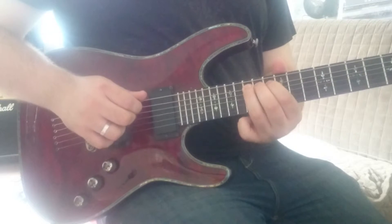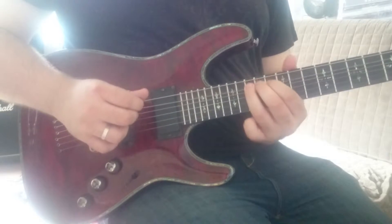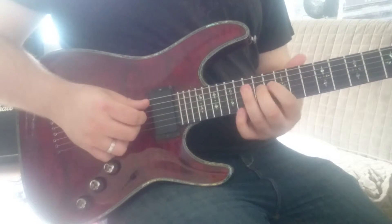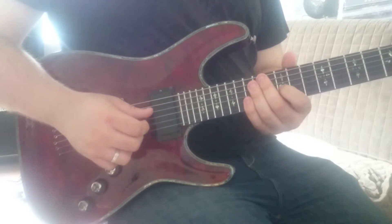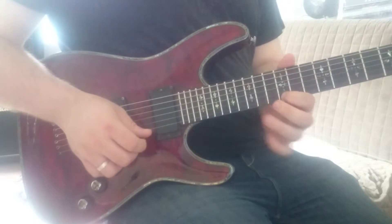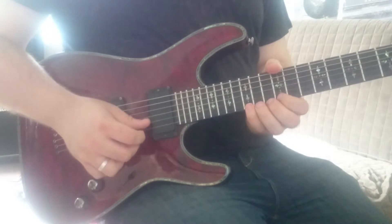And 15th on the A. Then we're jumping over the A string back to start our ascent on the D string — the 14th fret — then the 12th fret of the G string, 13th fret of the B, 12th fret of the E, and finally the 15th fret of the E. That's the complete C major arpeggio shape.